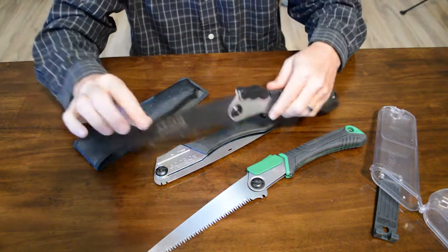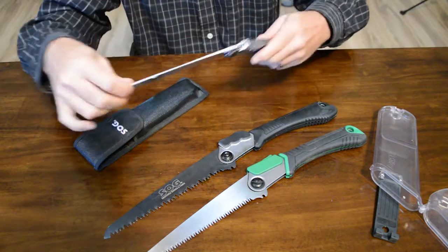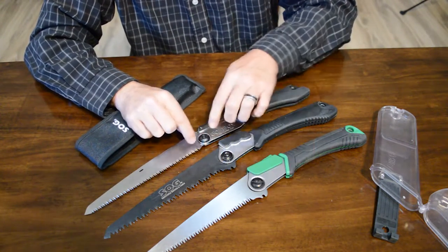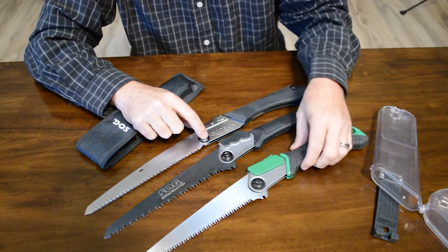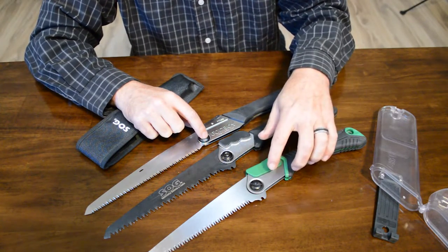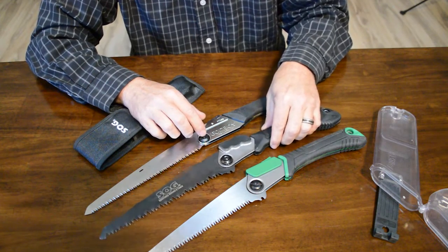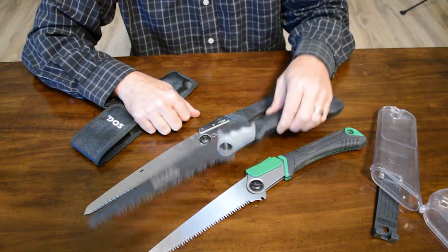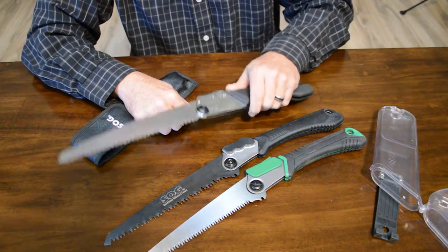Another difference is the mechanism where you can replace the saw blade itself — they're all metal. The Gomboy and the SOG feel like they're a stronger material than the Ozark Trail's, but again, this is a $10 saw — you get what you pay for. The Ozark Trail is $10, the SOG was a $20 folding saw, and the Gomboy 210 is $40. So the SOG, for the price, is not terrible.